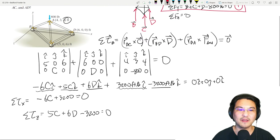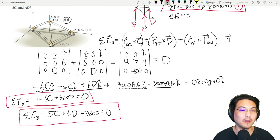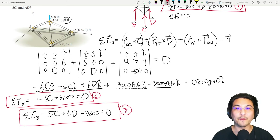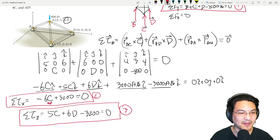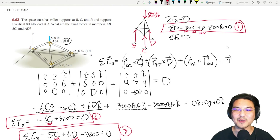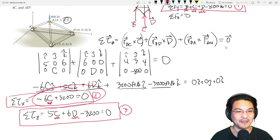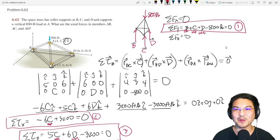We have three equations and three unknowns: B, C, and D. Solve the I-direction equation first to get C — that's 3200 over 6. Plug C into the K-direction equation to solve for D. Then take both C and D and plug into the Y-force equation to solve for B. Now we know all three reactions.